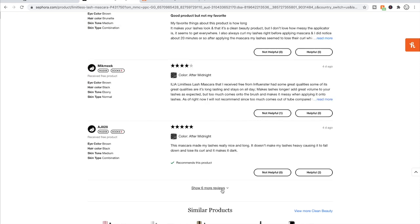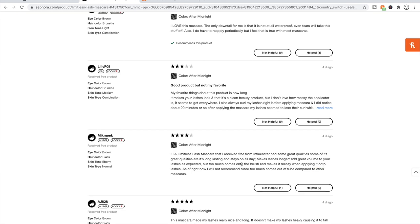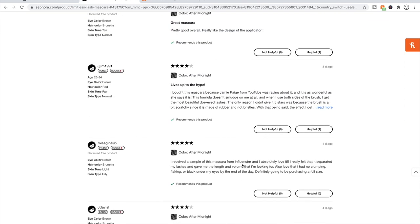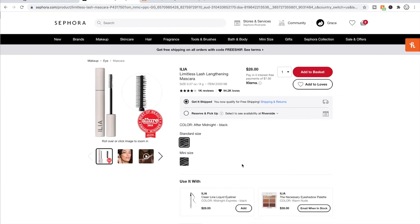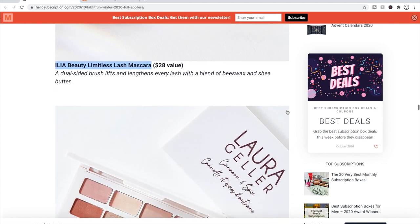The general criticism for the Ilia mascara is that it's a bit messy — the applicator gets everywhere — and some people's lashes aren't as long and amazing as they'd like. I'm still going to try it because I don't really have other options from this choice that I'm interested in.